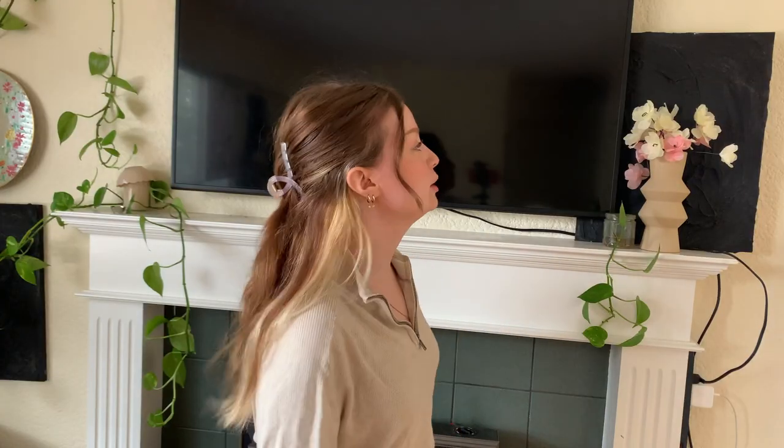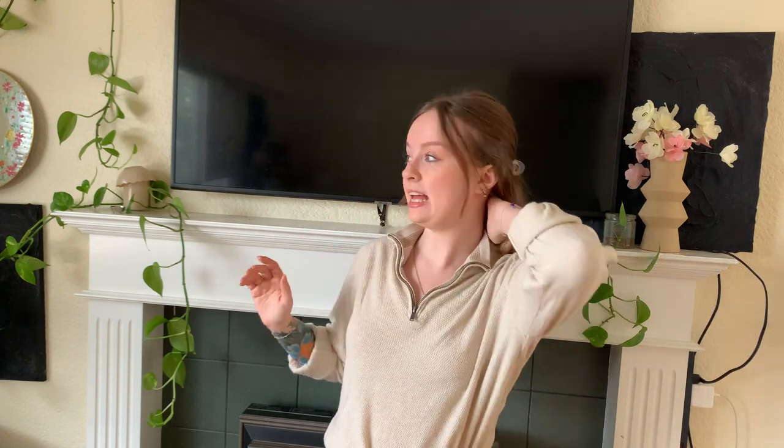I was on TikTok and I saw all the girls are making frames for their non-Samsung Frame TVs, and I went — me too, me too. Remember what I said when I said I'm just like every other girl? We're gonna frame it, and I'm very excited. This TV is big, I think it's a 45 inch.